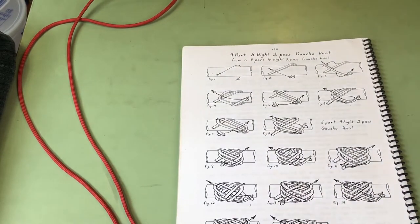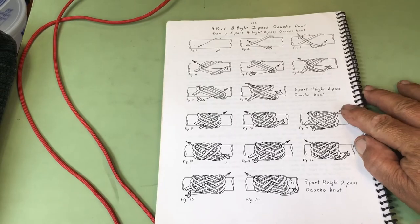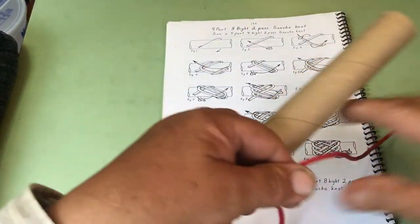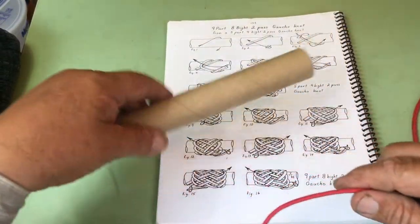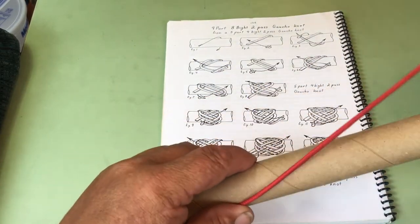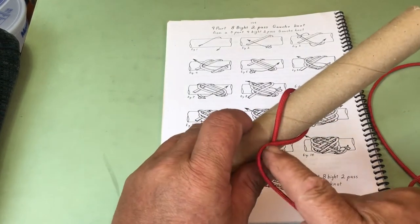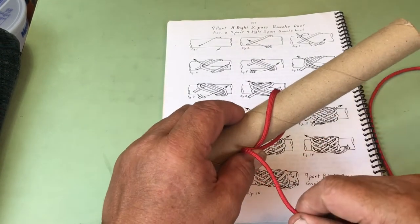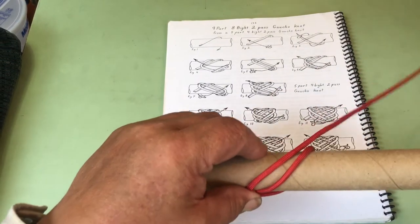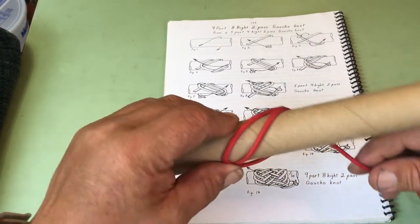In braiding the pattern, you just do a free run. Then we go over one, and then we're going to turn and go right back alongside of our standing part, and go over one.